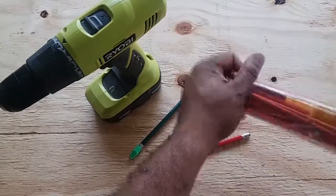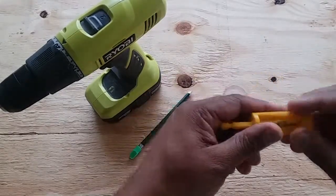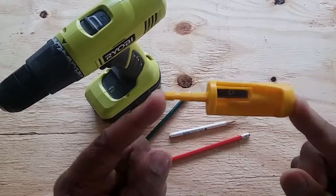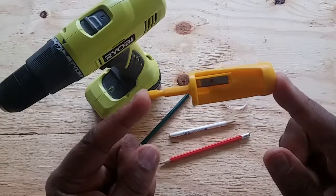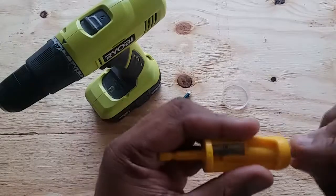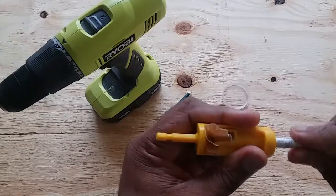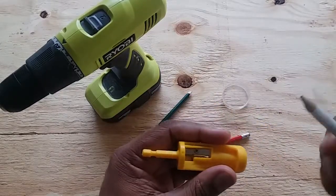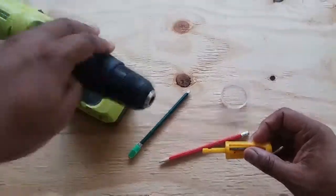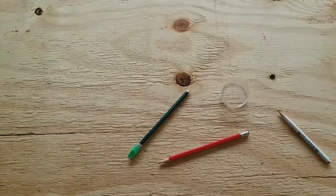Let's keep the pencils aside and get to the Pro Sharp sharpener. Just to make sure it works on its own — and it does. But it's not done yet, because when we put it into the drill, this is where the fun happens.